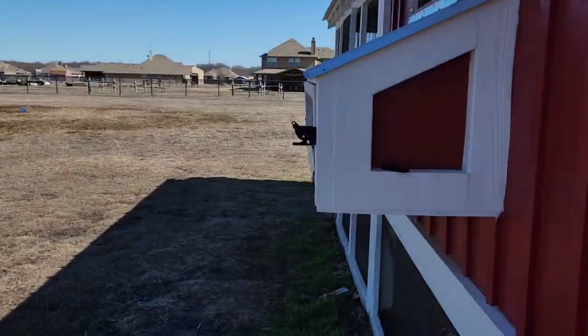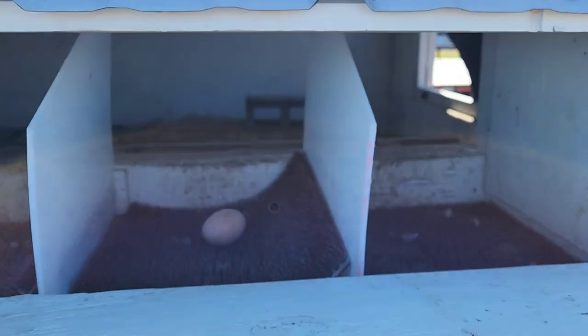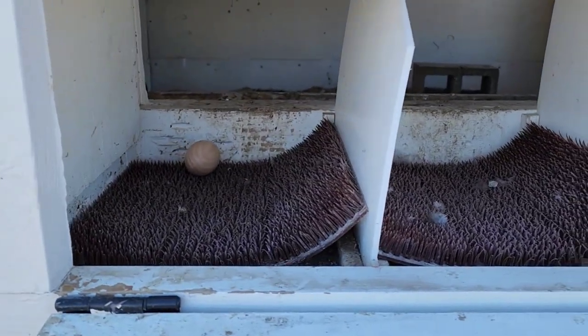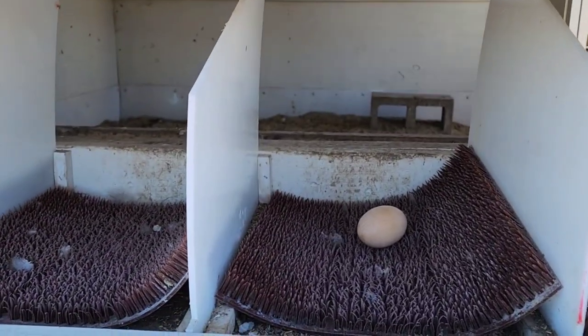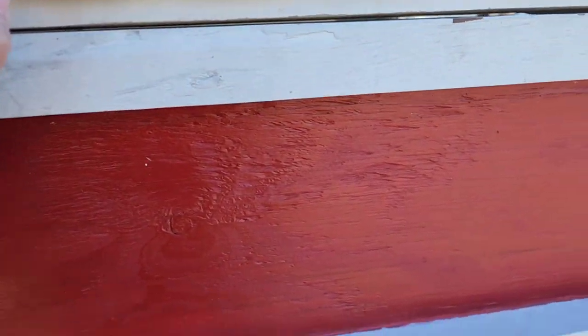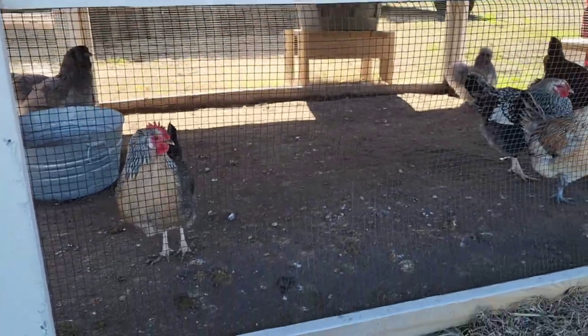The nesting box we have dropped down open like this, and we have a couple of wooden eggs in here because we have a little booger that's been eating eggs. She just started — I don't know if an egg cracked and then she was like 'oh, this is yummy,' and now she's just eating them.